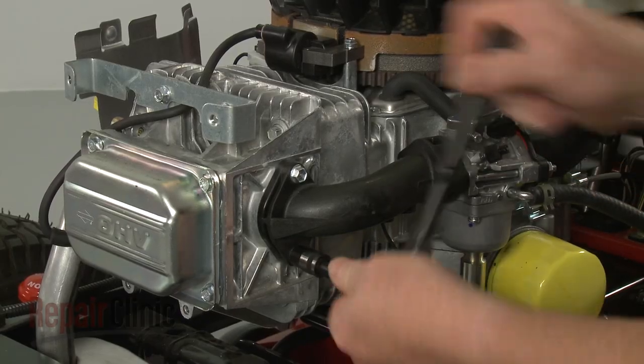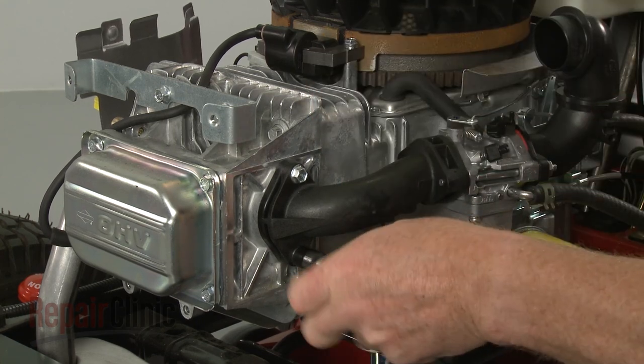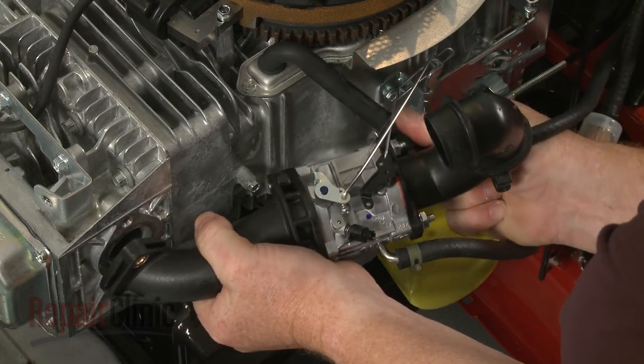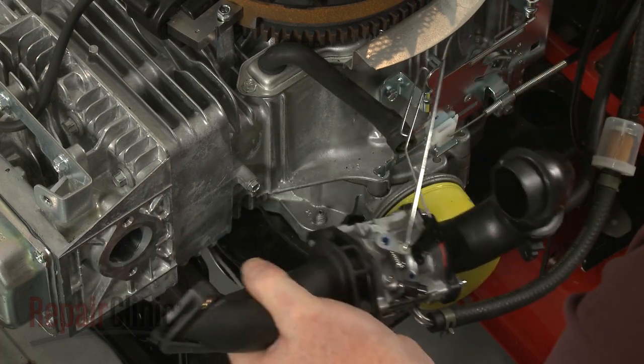Use a 3/8 inch socket to unthread the bolts to release the intake manifold. Detach the breather tube from the air inlet pipe. Slide the choke rod out of the control bracket to set the carburetor assembly aside.